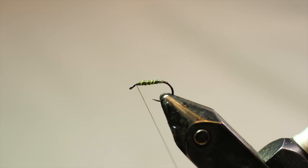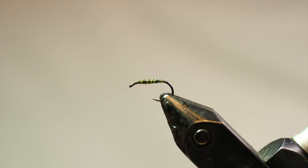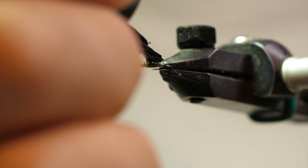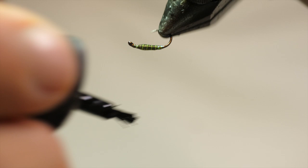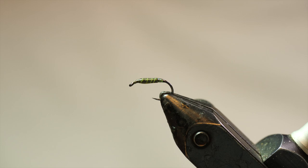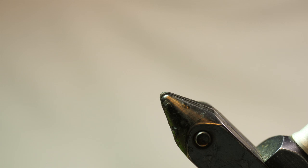At this point I'm just going to whip finish and then cover it in some Loctite brushable super glue. On a lot of flies like this you would normally use some resin, but I don't want resin in this one because with this dry fly I don't want the build-up of weight that can lead to the fly sinking. So the super glue with just a single layer is going to soak in. It'll still give it a little bit of gloss and hold the fly together without adding a whole bunch of extra weight.